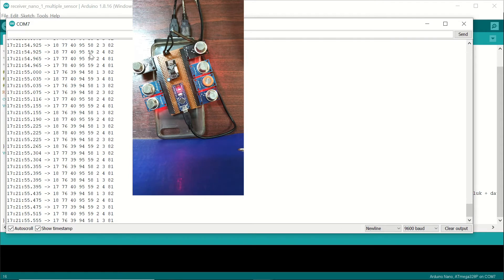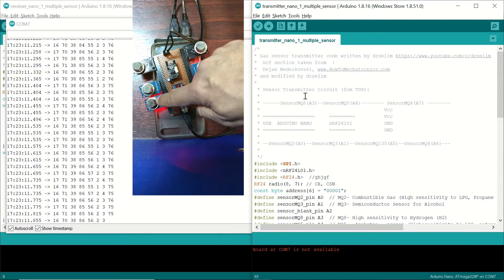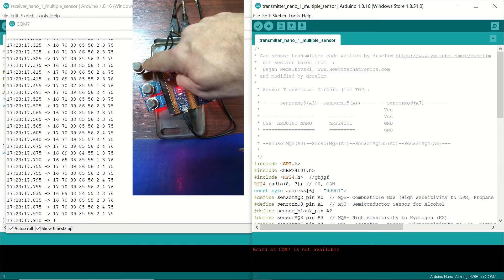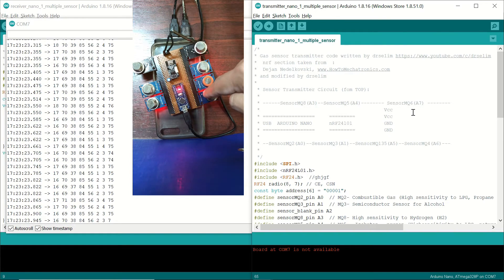We can see that we are receiving data — one, two, three, four, five, six, seven, and eight columns, which we assume are healthy readings from the sensor modules. We can check which analog input corresponds to which sensor module from the transmitter code: MQ8 is connected to A3, MQ5 to A4, MQ6 to A7. On the other side we have MQ2, MQ3, MQ135, and MQ4.